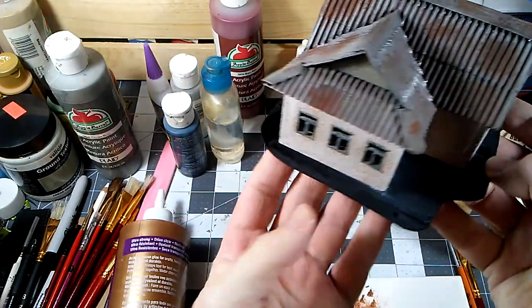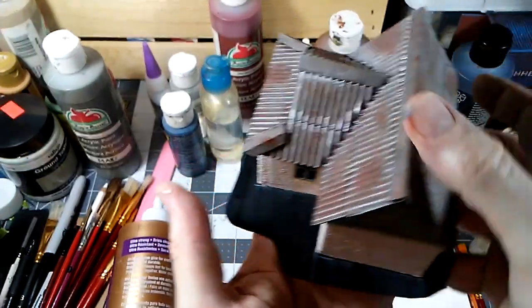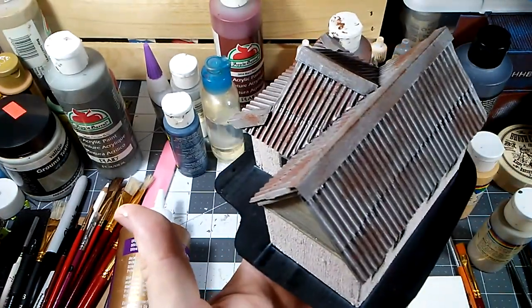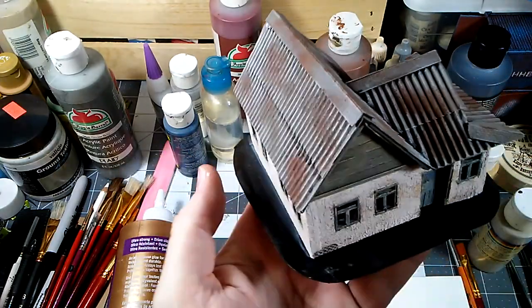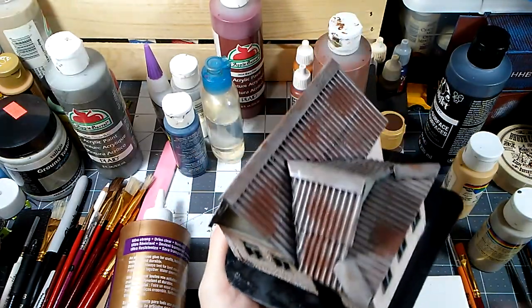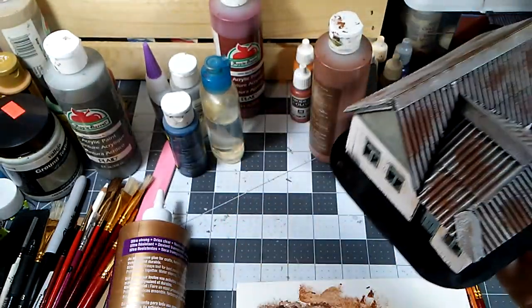We'll add some basing and, unlike my Fallout stuff, it's not going to be scorched wasteland basing — there's going to be some greenery to it, and that'll help offset the drabness of it. So we'll let that dry for a little bit and we'll be back.